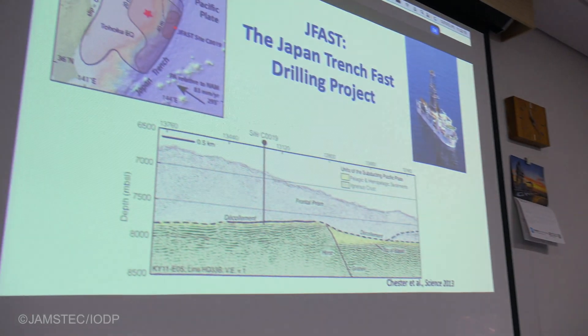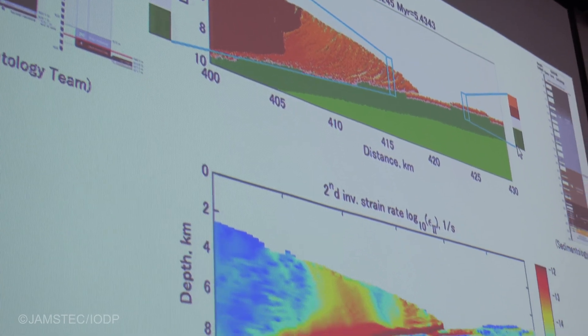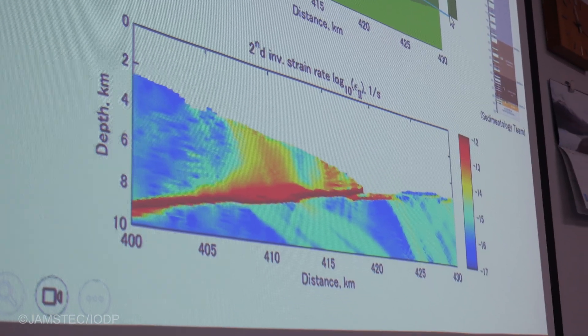I've been interested in the friction on faults during earthquakes — what are the resistant forces that prevent earthquakes from getting very large? One of the ways you can get at it is by measuring the frictional heat on a fault, measuring how much heat it produces, because that's related to how much it slips and how much resistant stress was on it, how much braking it had during rupture.